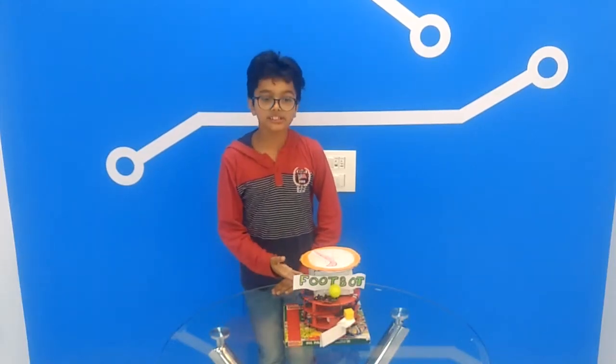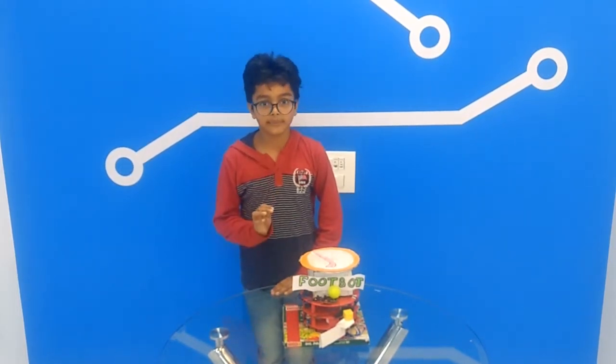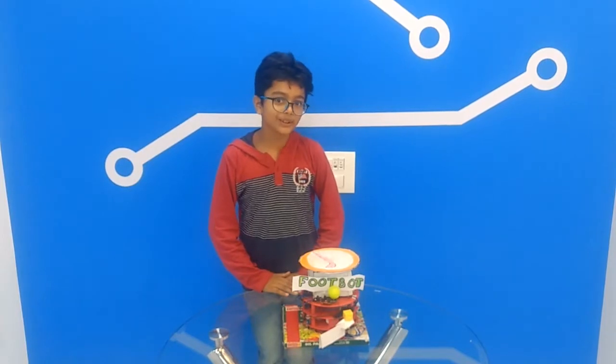This is a semi-autonomous robot. In my future projects, I will surely make it fully autonomous. Thank you for watching my video.